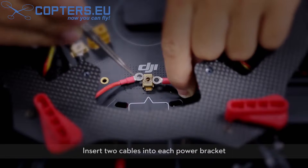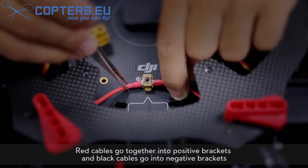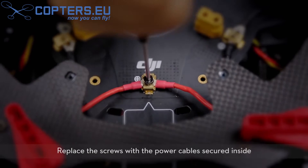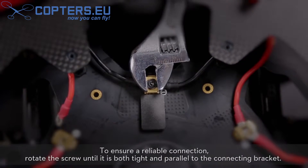Insert two cables into each power bracket. Red cables go together into positive brackets and black cables go into negative brackets. Replace the screws with the power cables secured inside. To ensure a reliable connection, rotate the screw until it is both tight and parallel to the connecting bracket.